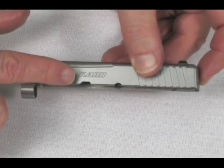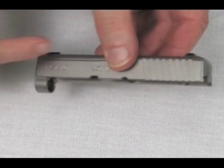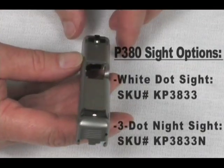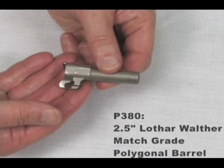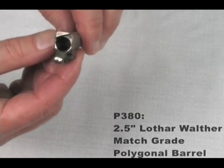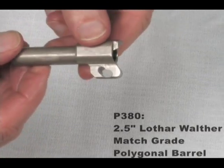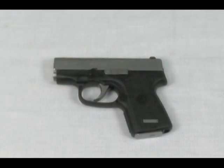Unlike most other small pistols, the P380 slide locks open after the last shot and, like other CAR pistols, has dovetailed drift-adjustable metal sights with CAR's popular white-dot combat sight design standard on the model KP3833, and a three-dot night sight is available on the model KP3833N. The 2.5-inch Lothar Walther barrel gives the P380 match-grade accuracy and higher bullet velocities than other pistol barrels, which can increase the effectiveness of defense-designed ammunition, making the P380 a serious choice for personal protection.